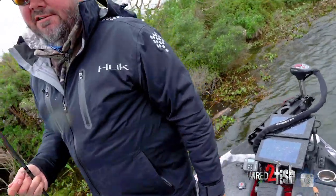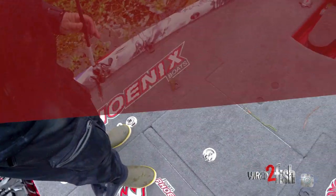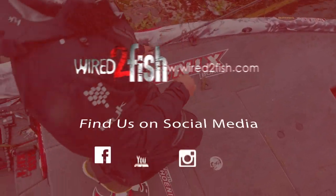I love to set the hook. Like I could just do that all day. I don't have to cast or anything — just let me swing.